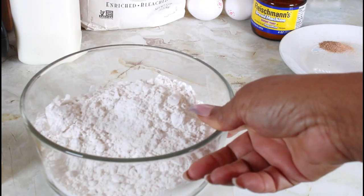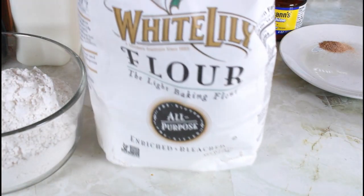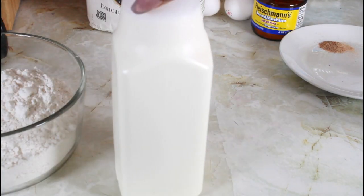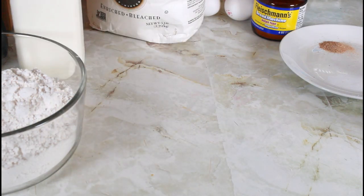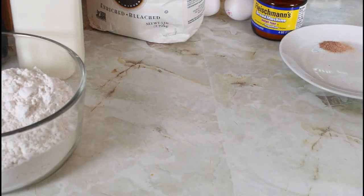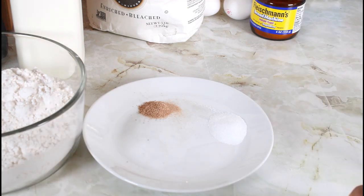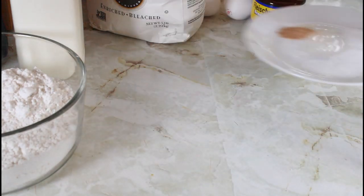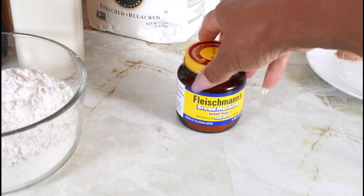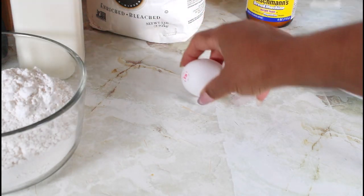I have flour — this is White Lily flour that I'm using. I have some whole milk, sugar, salt, nutmeg, and some instant yeast. And I have two eggs.